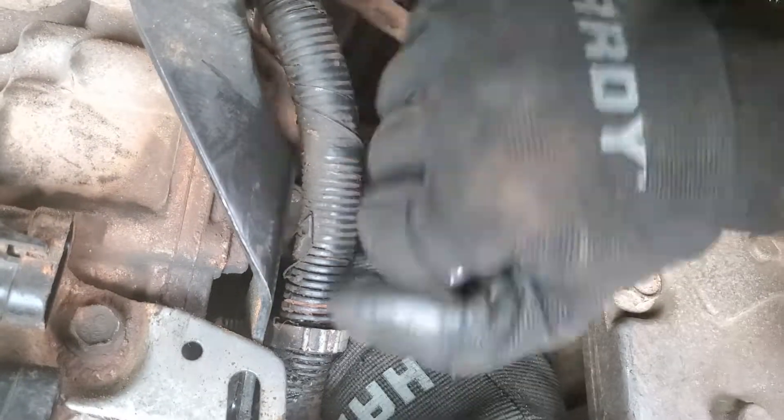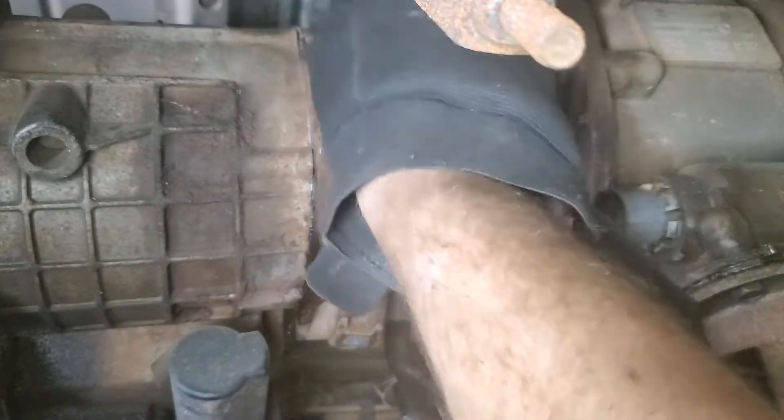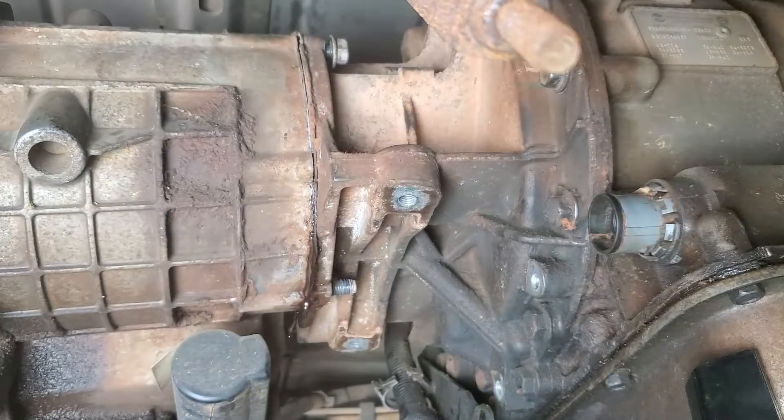Remove the transfer case nuts and prepare to drop it. I left one nut on a few threads so I could split the case and let it drain before I committed to pulling it. Again, fluid should not be that particular hue.